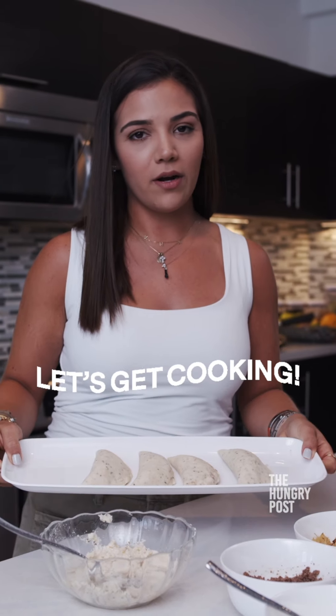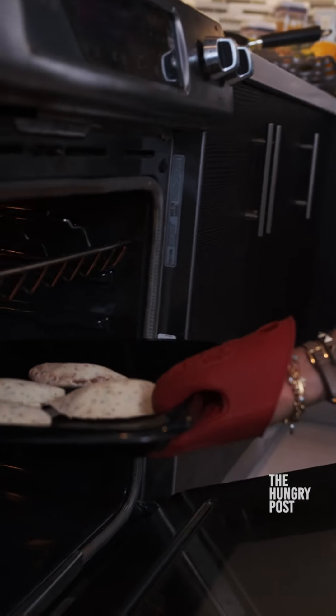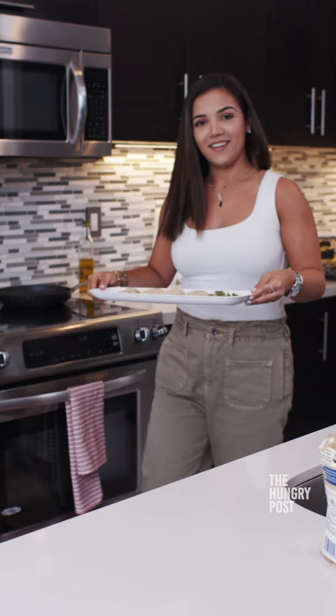The empanadas are now ready to go in the oven for 20 minutes. Your empanadas are ready to serve!